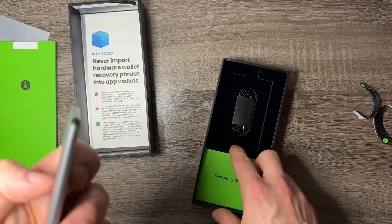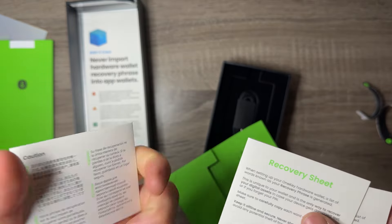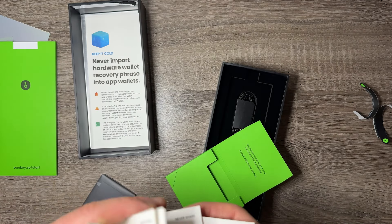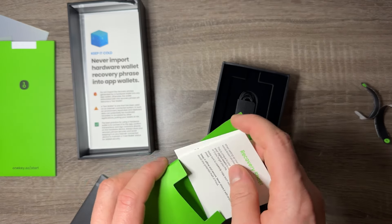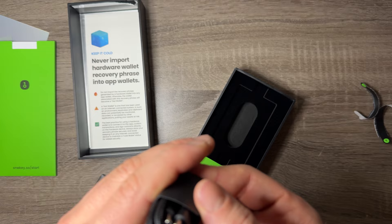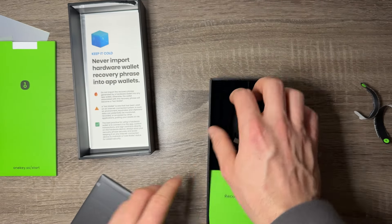The actual device is super light. There's also a recovery sheet — if you open it up, this is where you write down the secret phrases you create or import into this device. They give you three of them, so if you want to hold three different wallets you can have three different keys here. Keep in mind this kit came with two titanium tags, so there's a slight mismatch. It also comes with a USB-C to USB-C cable, which is great — and it's OneKey branded.